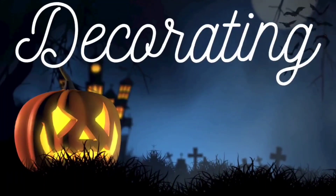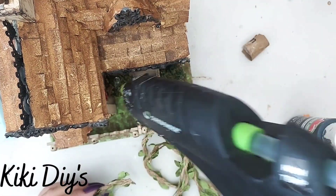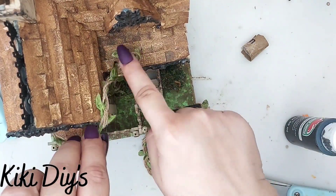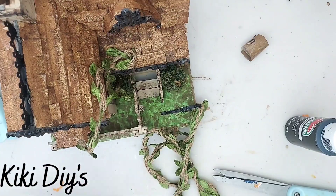Then I'm gonna grab black paint and I'm gonna paint that beautiful post. Now to decorate the house we are gonna take this beautiful piece from Dollar Tree — it is just some twine with some leaves.